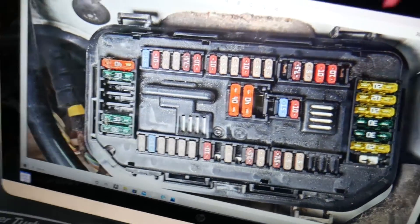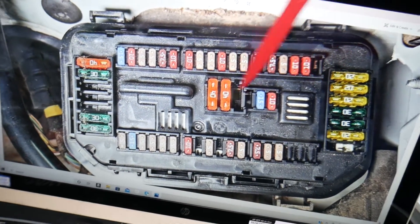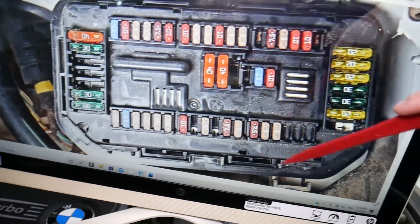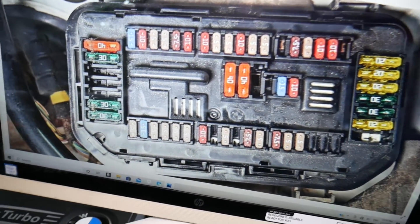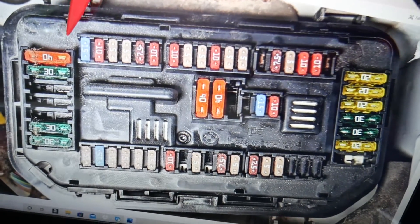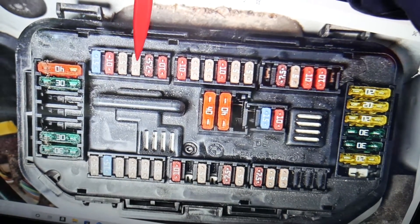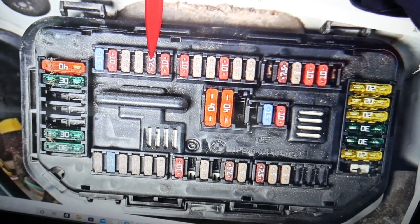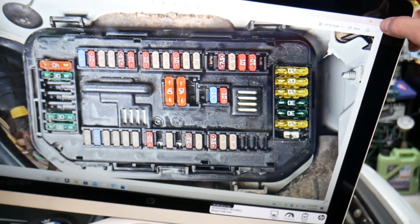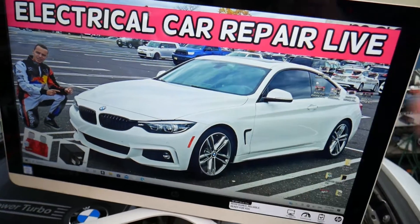Now, the power mirrors fuse location: come to this row of fuses towards the windshield side. This is the front of your BMW 4 series, with the passenger side here and driver side here. Starting from the very left — even counting any missing fuse spots — count: fuse 18, 19, 20, 21, 22. Fuse number 22, the 7.5 amp fuse, is the one you need to check for the power mirrors. Hopefully this video is helpful — if you have any questions, let us know.